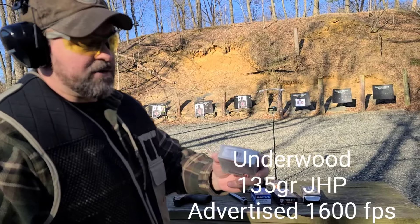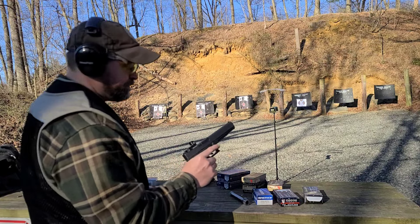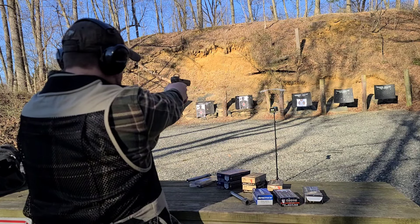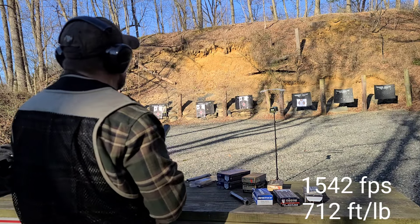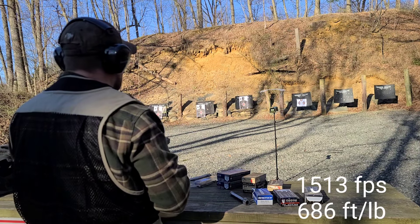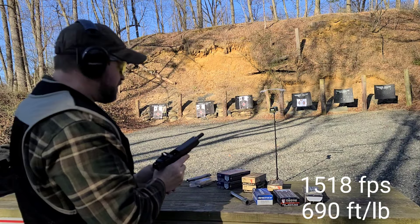Next we'll jump over to the 135-grain Underwood, advertised at 1600 feet per second. 1529 — 135-grain Underwood, stock Glock 6-inch barrel. 1542. 1542. 1513. So 1513, 1518 — the 135-grain was a little slower than expected.